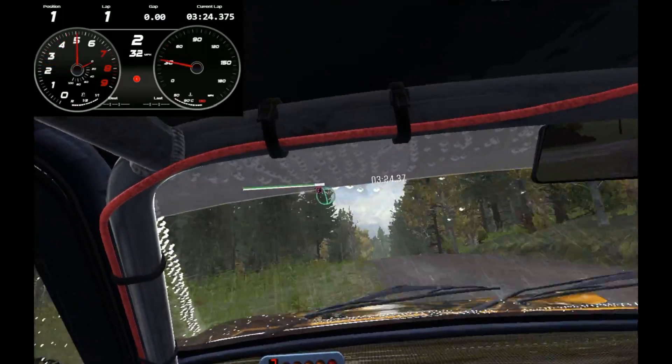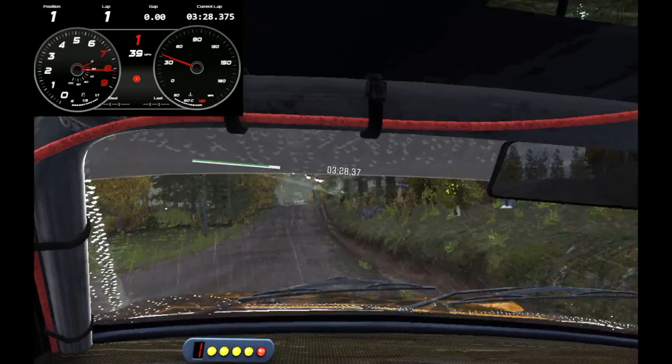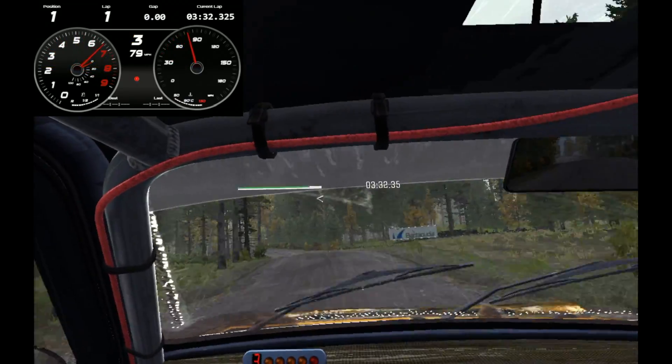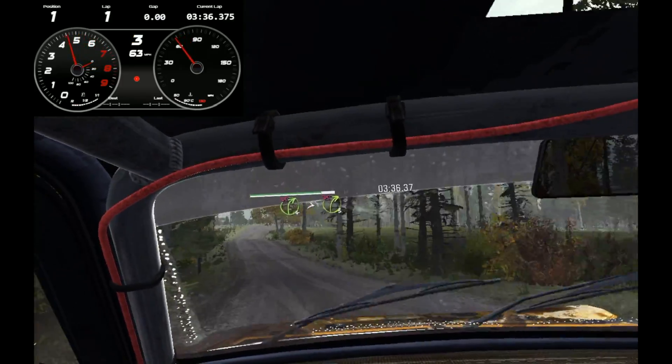Portion left 6 long, over bump. And tightens 4 continues, over crest jump. And open, thank crest, jump maybe. Into right 4, tightens 3, over crest, don't cut.